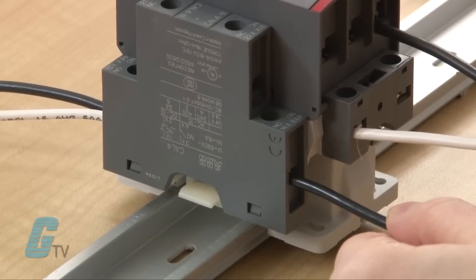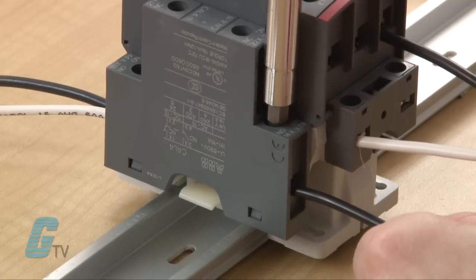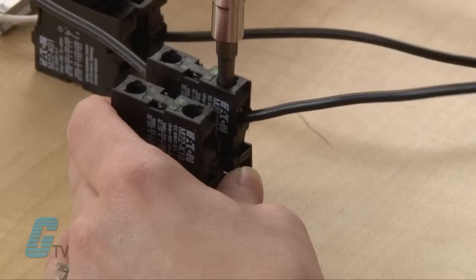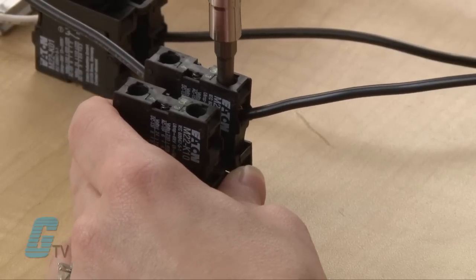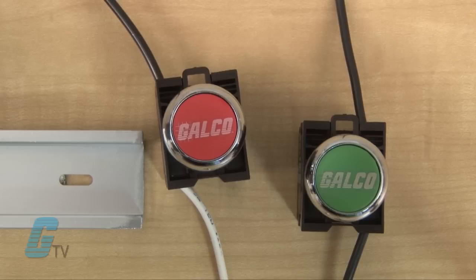I will now wire up one of the hot wires to one part of the auxiliary contact and another hot wire to the normally open switch. On the other side of the auxiliary contact I will be using two wires — one of the wires will go to the opposite side of the normally open push button, and the other wire will go to one side of the normally closed push button.